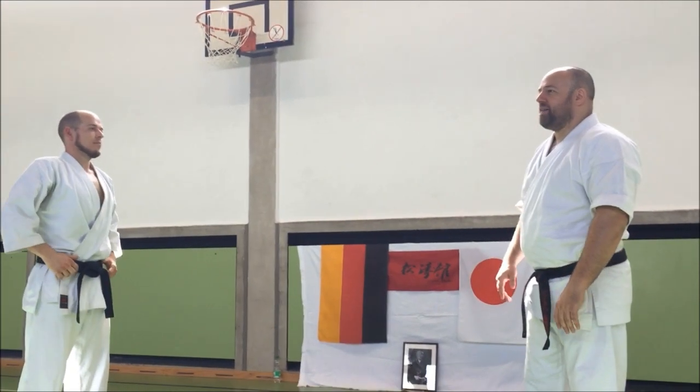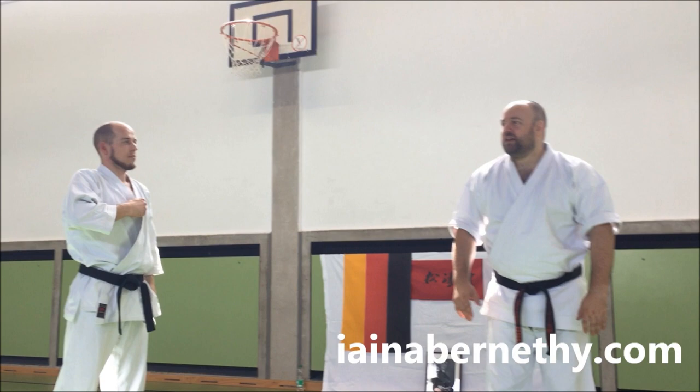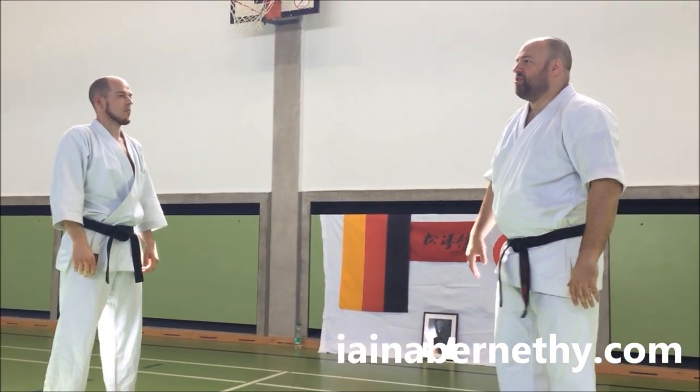You don't just find that in Naihanchi or Tekki Kata either. You see it at the start and end of quite a few kata as well. Such an efficient movement.